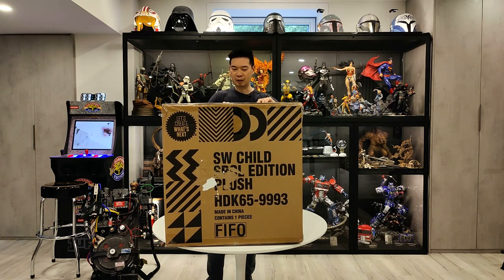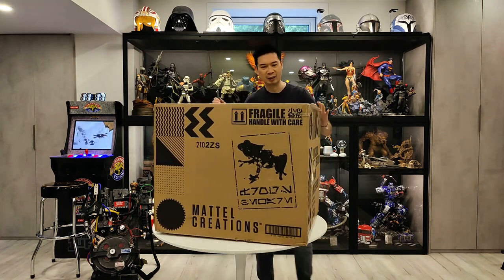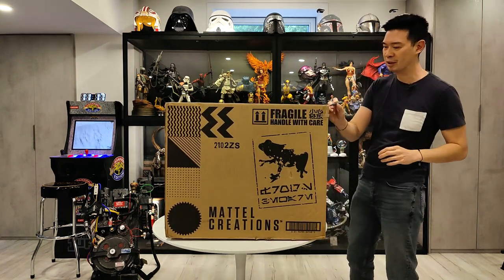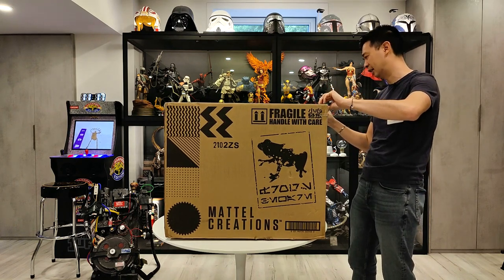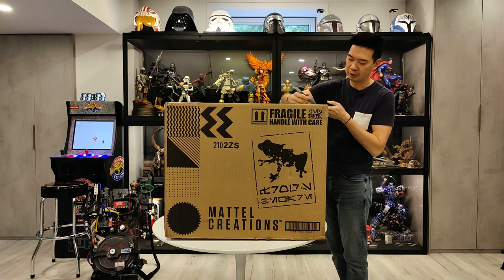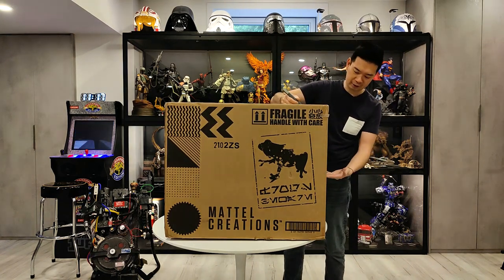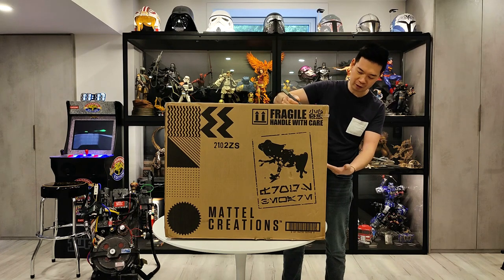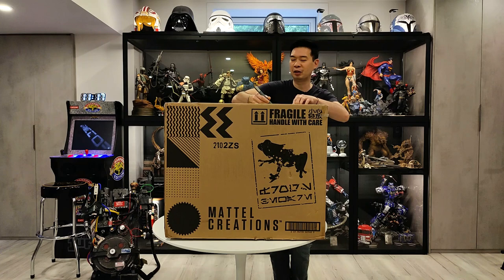Just from the outside of the brown shipper, you can't really tell what it is. All the wording is kind of cryptic — like SW, Child. I guess if you're a Star Wars fan, you would know that it means Star Wars, The Child. And it's a special — SPCL — Special Edition and then Plush. So the Plush really throws it off.